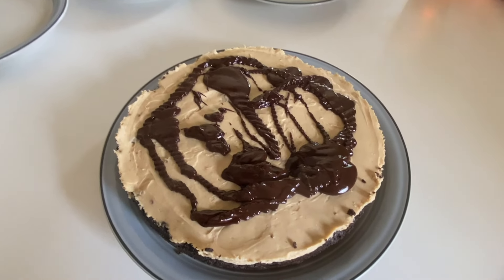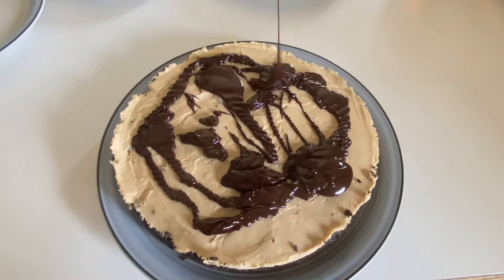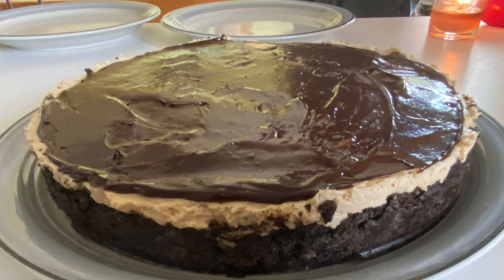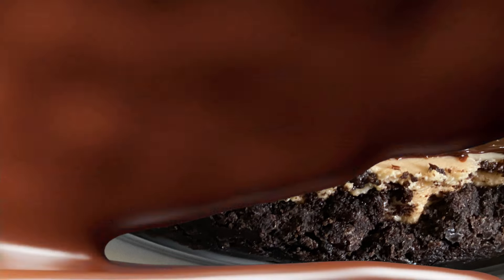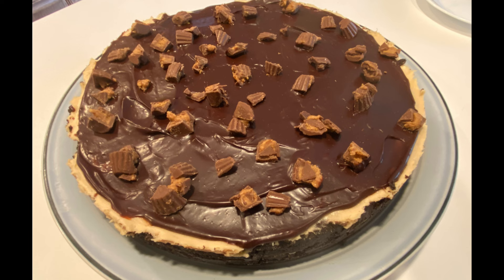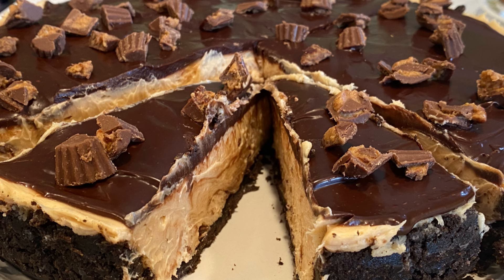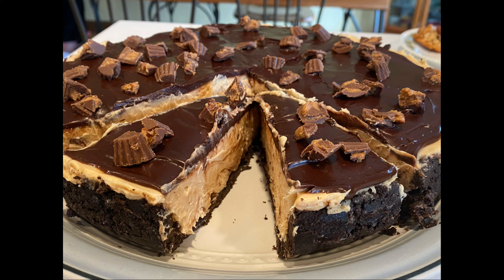You'll get this gorgeous ganache that you pour right on top in an even layer, then top with more chopped Reese's peanut butter cups. Bon appétit! If you've made it this far, thank you — don't forget, if you like this video please consider subscribing if you're not already, like the video, and drop a comment down below. I'd love to hear from you.